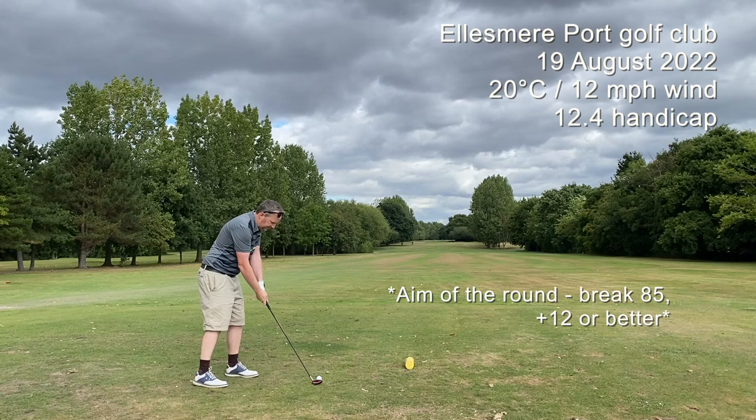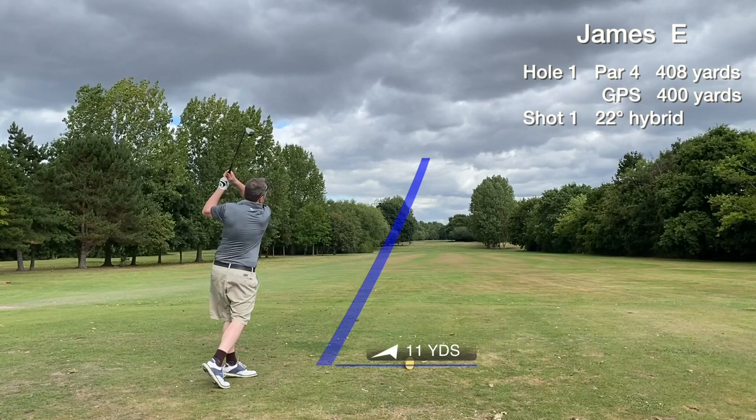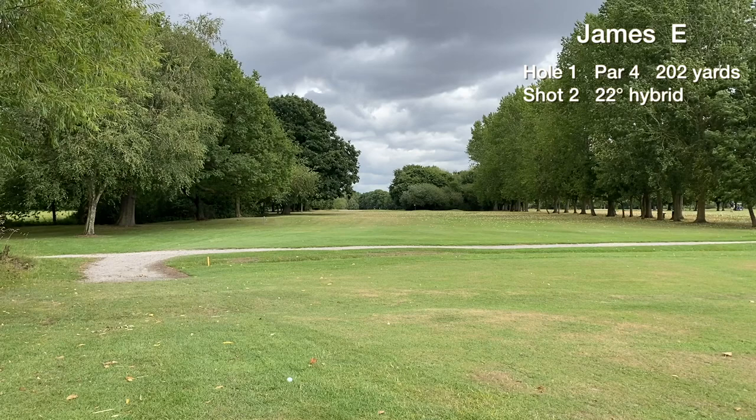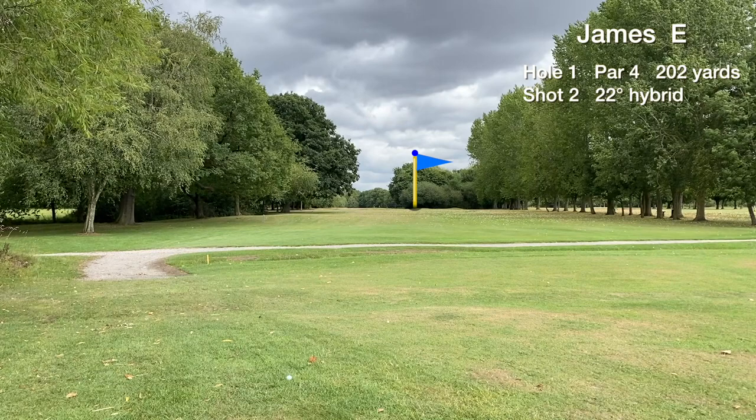Hole one — it's a medium length par 4. It's got a ditch running across the fairway around 220 yards, that's why I'm using the hybrid off the tee. We're in play down the left hand side, just short of the ditch. It's 202 to the pin, front edge is 187 — just hitting the hybrid to get it on and roll before the green. Wind's behind actually.